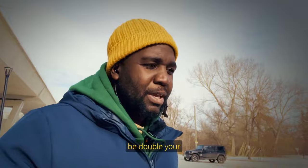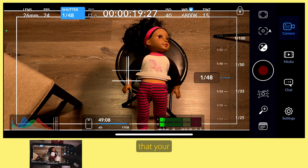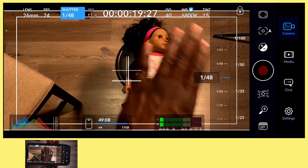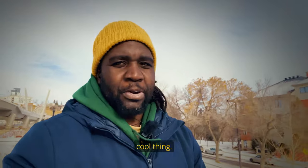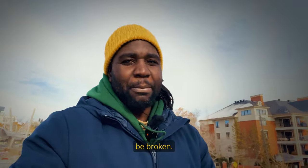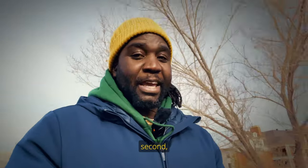Your shutter speed should always be double your frame rate. For example, if you're shooting at 24 frames per second, make sure your shutter speed is at 1/48th of a second. In that way you're able to achieve that natural motion blur that we see in Hollywood blockbuster movies. That's what our eyes see in certain situations, though that rule can be broken.